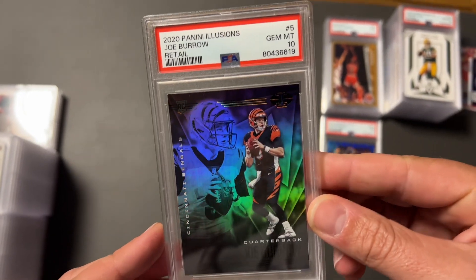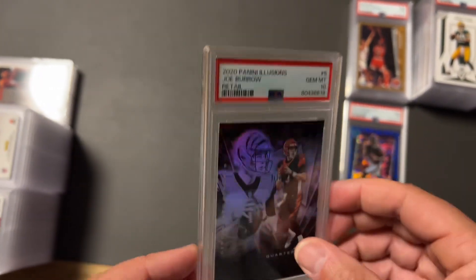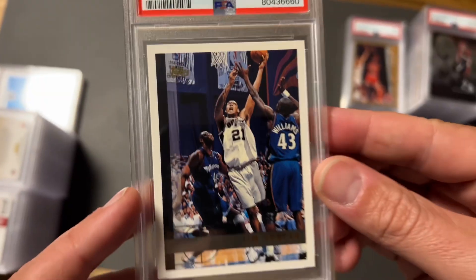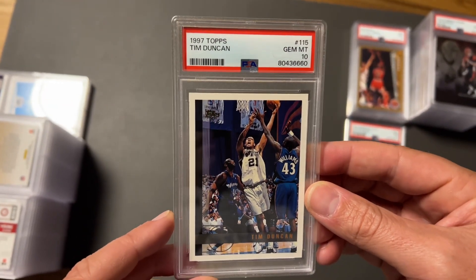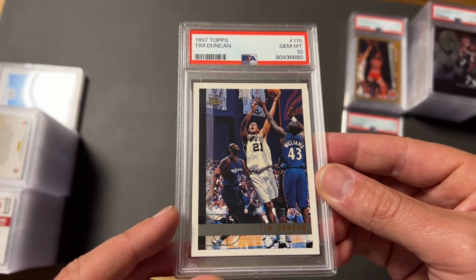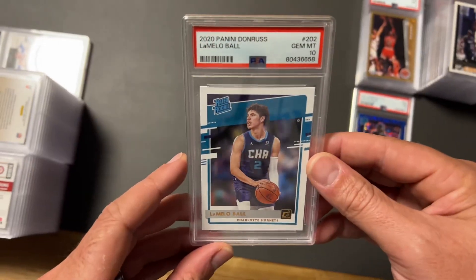The Joe Burrow Illusions Retail used to get 80 dollars, now it's down to about 45 to 50 — I'm having a little trouble selling some of these. But it jammed out so we will take it. Next card is a Tim Duncan Topps Rookie — Tim Duncan is a personal favorite of mine. I'm a Spurs fan, besides Michael Jordan. This may go in the personal collection; I've been trying to get a 10 of this. Took a 10, so probably going to add it to the personal collection.